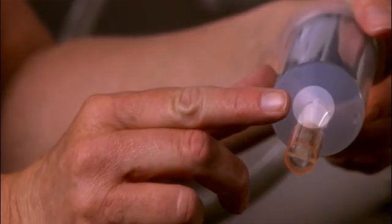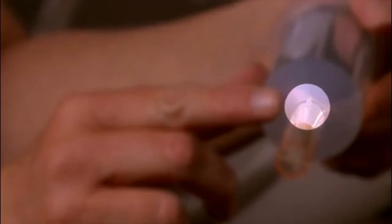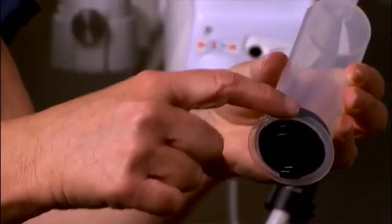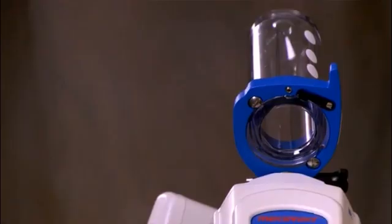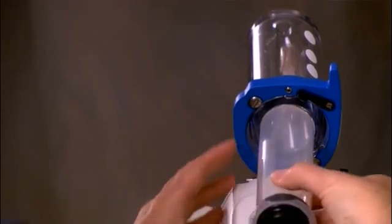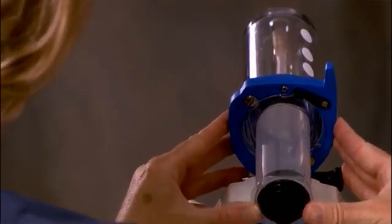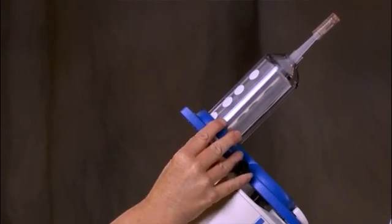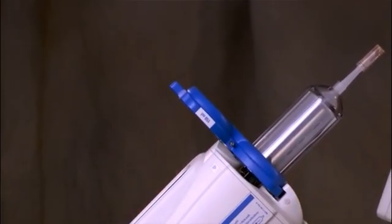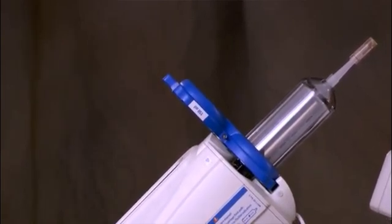Notice the small plastic extension on the tip of the syringe. This is an alignment key to help you position the syringe correctly in the pressure jacket. Additionally, the syringe flange is designed with one flat side for easier loading. To insert the alignment key correctly, position the flat side of the rear flange facing up towards you. Now slide the syringe into place. Do not touch the tip or the inside of the syringe. Rotate the turret one half turn to place the empty syringe in front of the plunger and engage the feet of the plunger onto the piston.